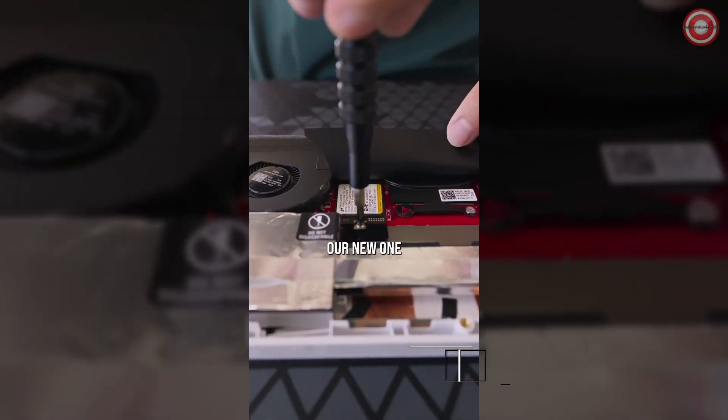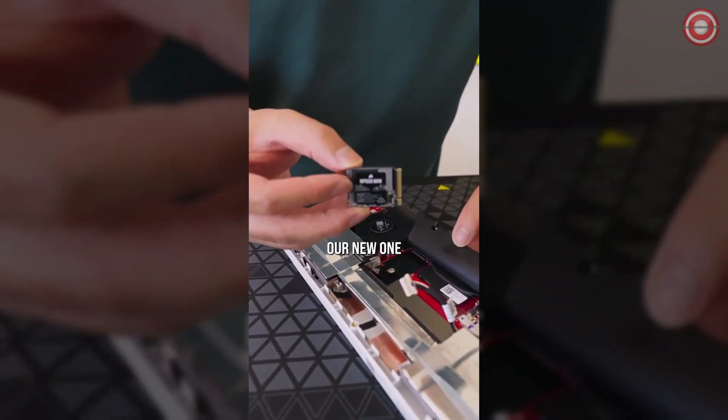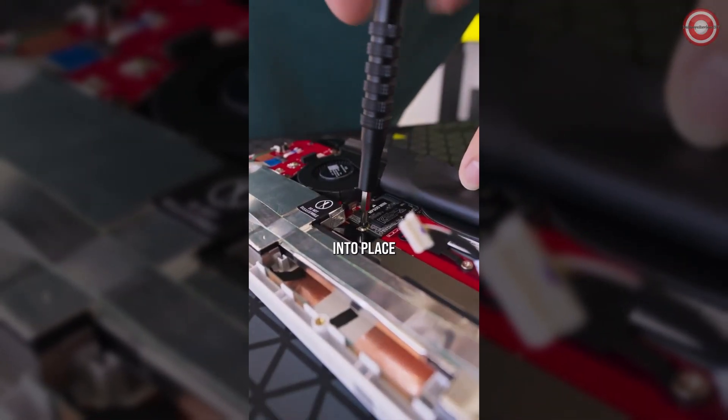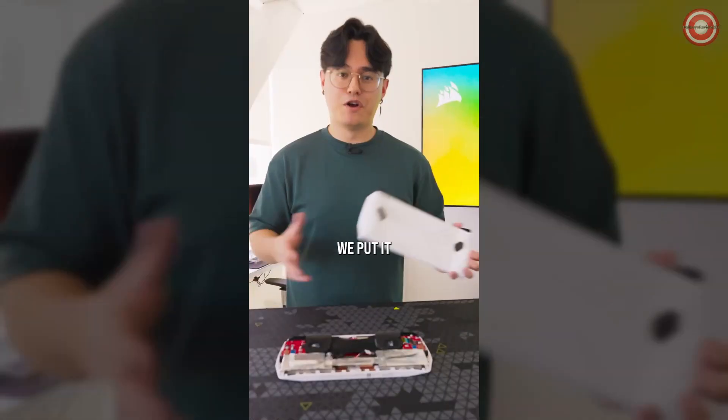We're just going to unscrew it and put in our new one. It's a little bit of a tight space, but we're just going to pull it out just like this, then pop in our new one and screw that back into place. Then reinsert the battery connector and put it all back together.